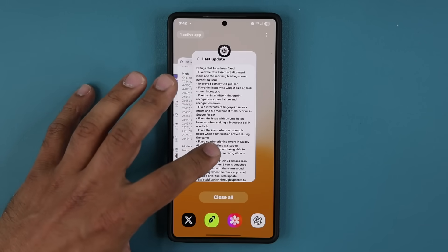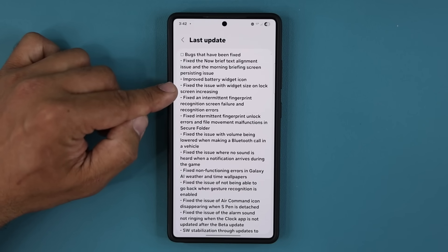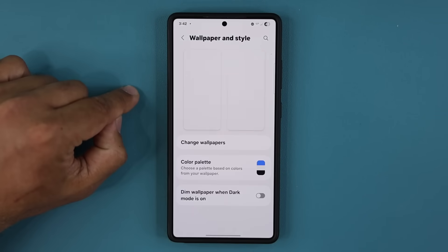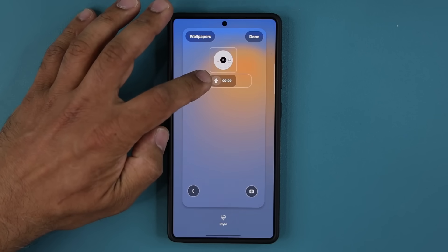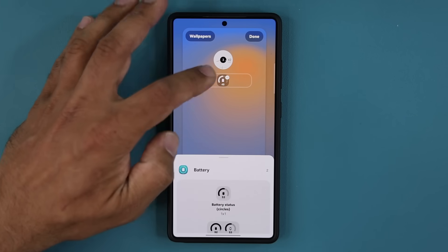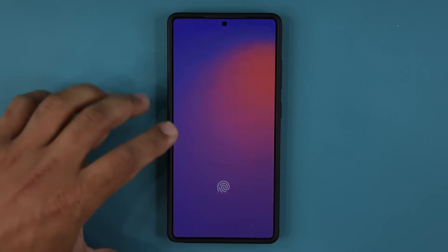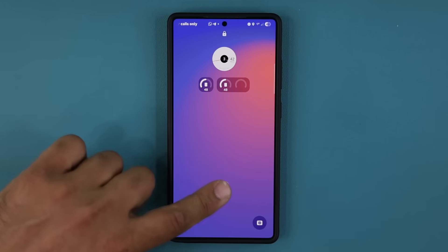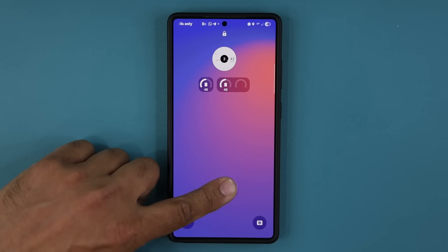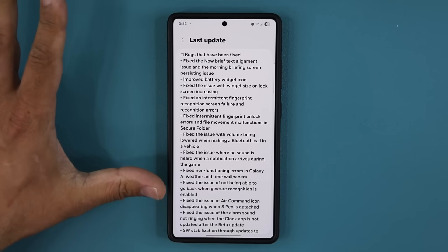Going back to the log, it says improved battery widget icon and also fixed the issue with widget size on the lock screen increasing. Let's look at the lock screen. Going to Wallpaper and Style, checking the widget — let's go to the battery widget and add them both. So we have both widgets in there. Going to the lock screen a couple of times in and out — right now it looks nice and clean. That widget is improved and any bugs relating to the widget size just increasing for no reason have been fixed as well.